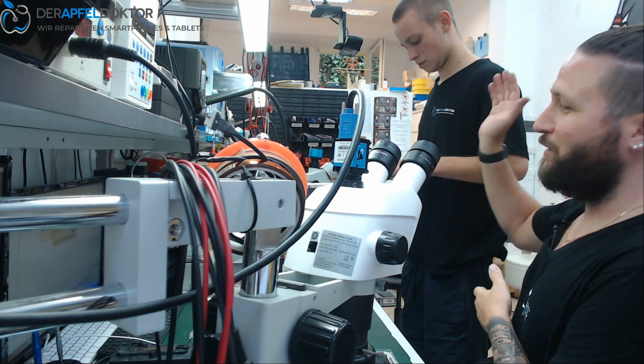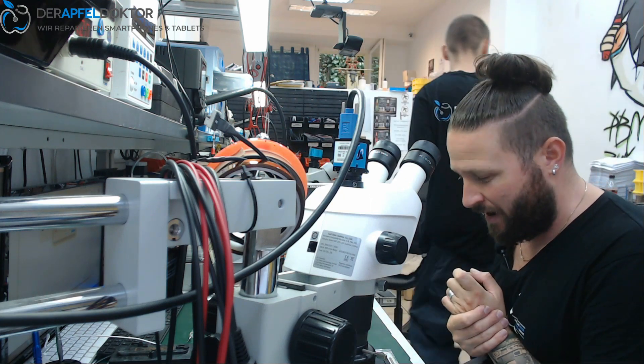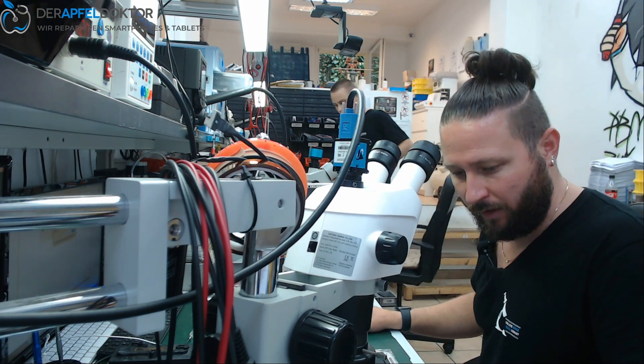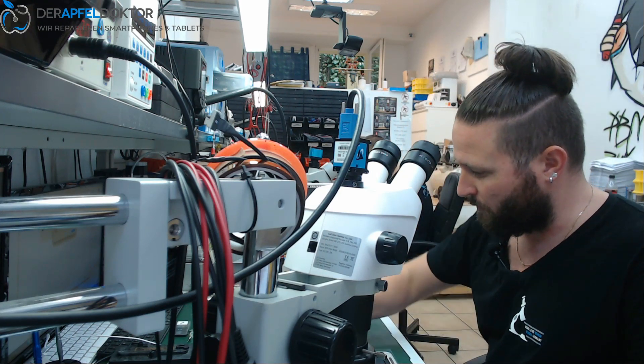Hello, my name is Ben, this is David and welcome to the microsoldering show. Today I have a MacBook Air A1466 with a backlight problem. Our technician Ilya has already done the diagnosis and we know it's a shorted backlight IC.